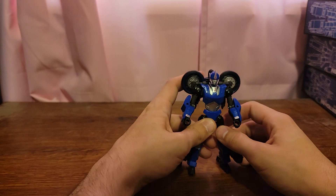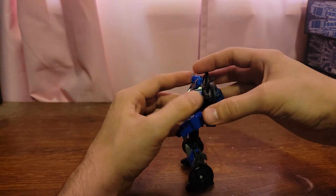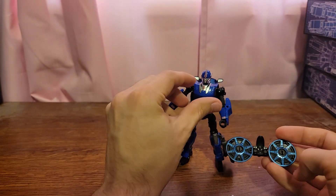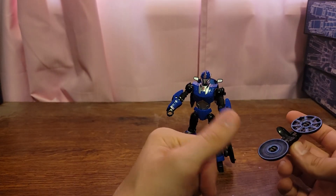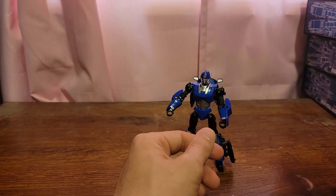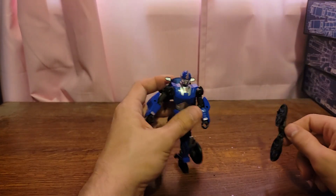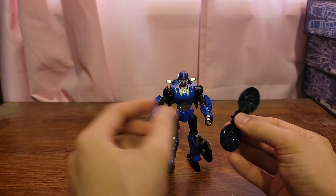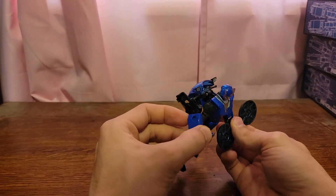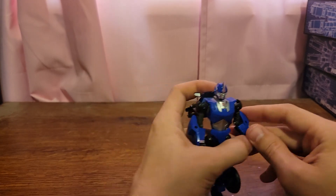Her other accessory, which is actually part of the vehicle mode, would be this wheel. I like pretending it's kind of like a surveillance drone, or she can use it as like a double buzz saw. It's pretty cool.